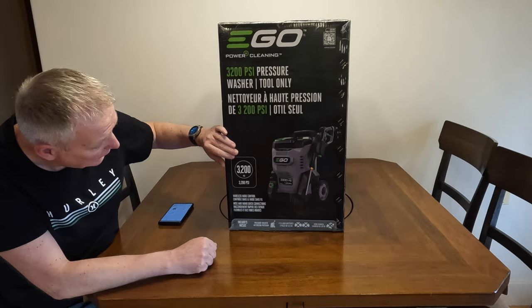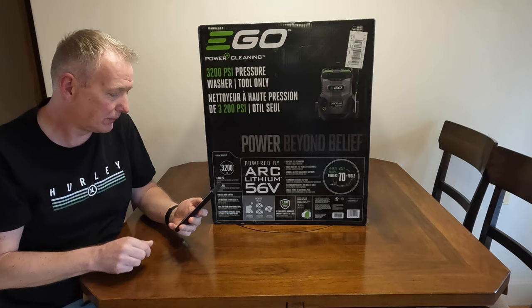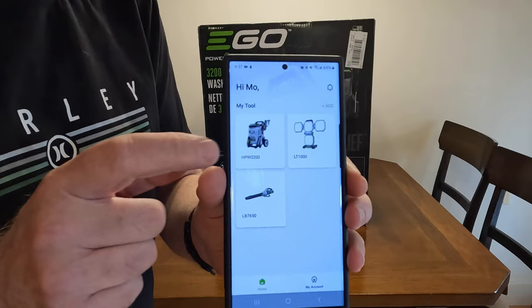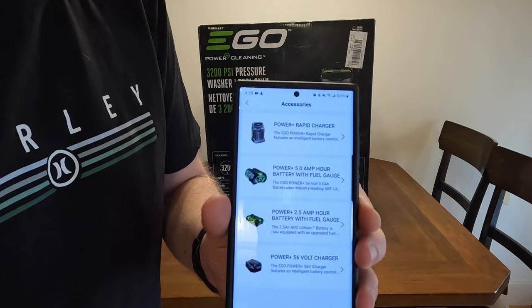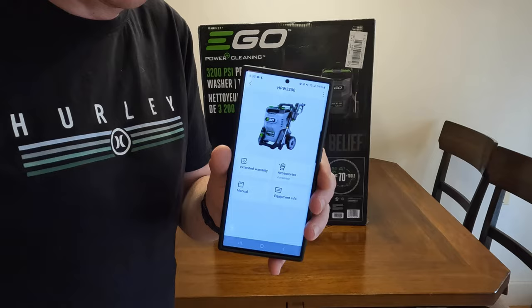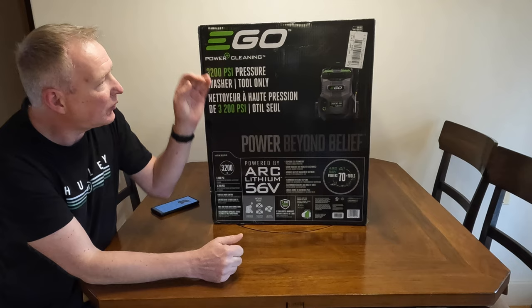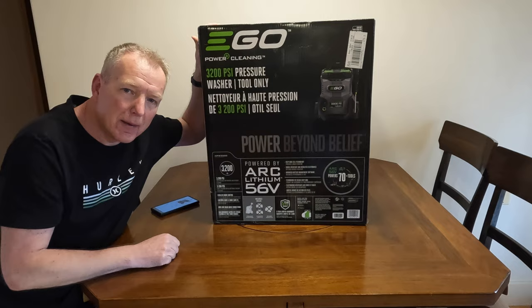This unit has gotten really good reviews online. One cool feature: there's a barcode on the box — you scan that, use their app, and you can register your devices, upload your receipt, view available accessories, equipment info, the manual, and your warranty. It's a really handy place to keep track of warranties and have the manual on hand, because how many times have you lost that little piece of paper? I'm super excited to give this a shot.